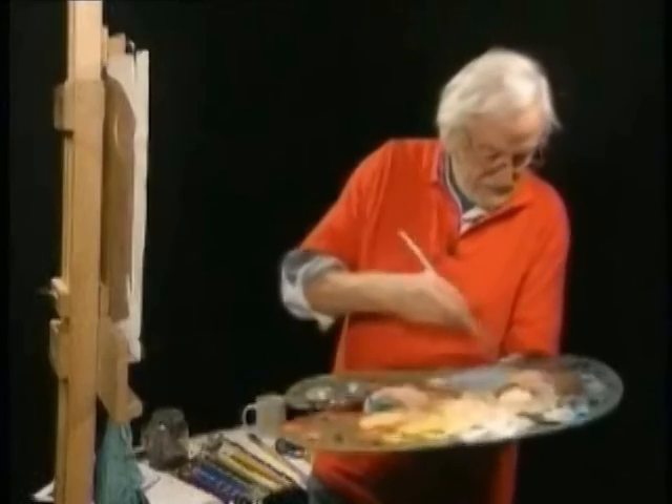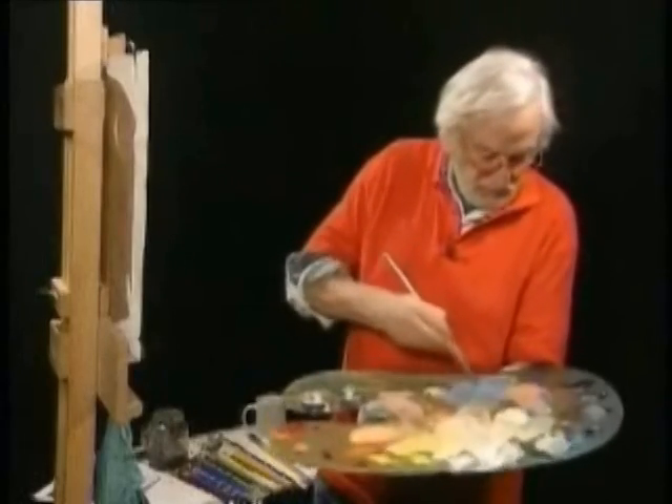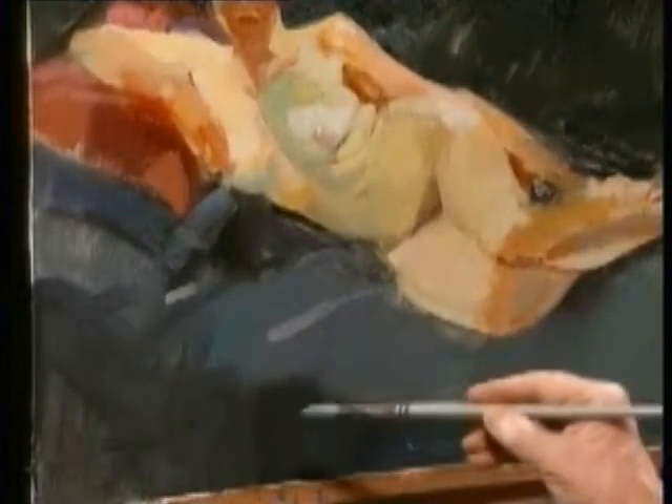I'll put it down and it's greyer than I like, so back to the mixing. Put a bit more blue in. That's better.